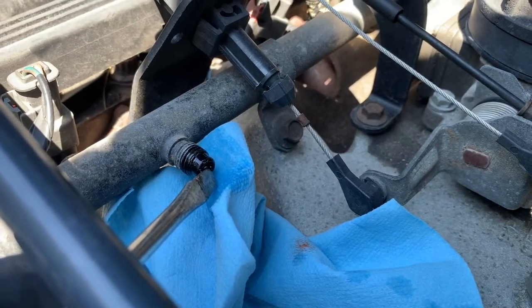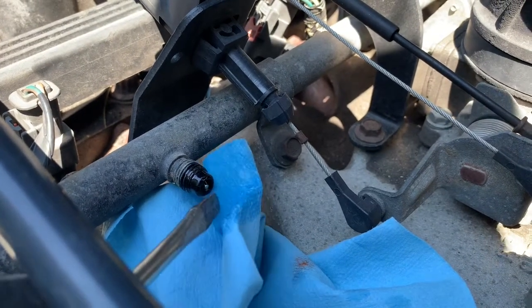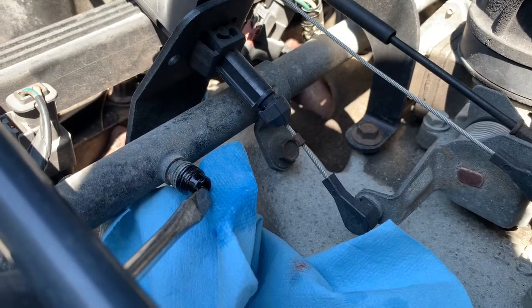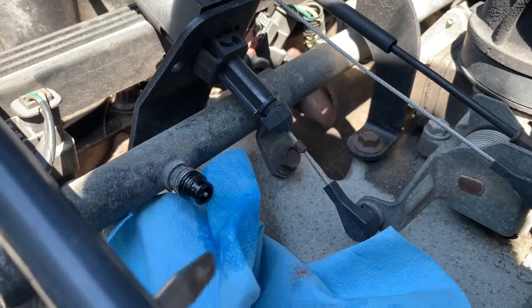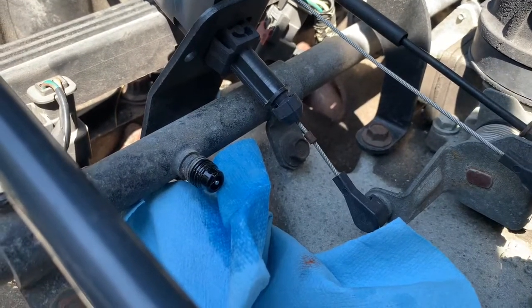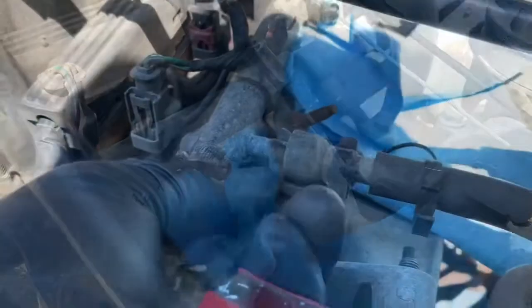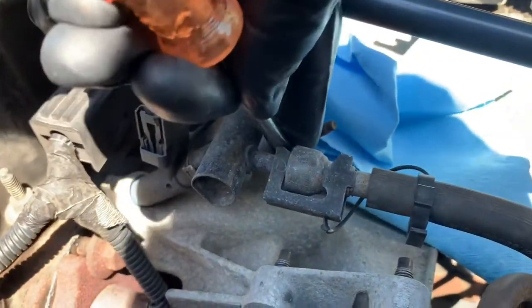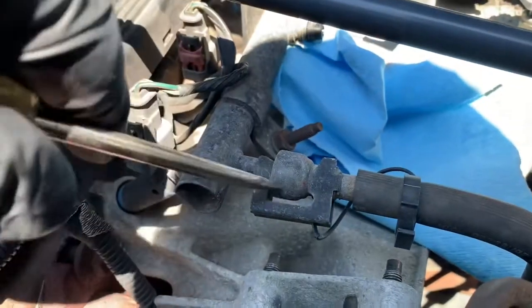This will get all the built-up pressure from the fuel rail sitting overnight. There'll still be fuel in the fuel rail, but it won't be pressurized, so you won't get it sprayed all over you. The only thing it might do is drip when you take the fuel rail out, but there'll be no spraying. Just a little retaining clip off — tough to do with one hand without my camera holder.